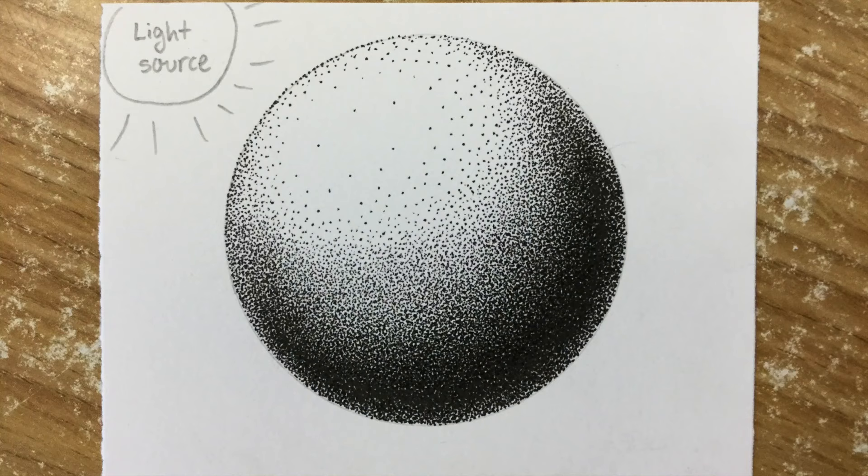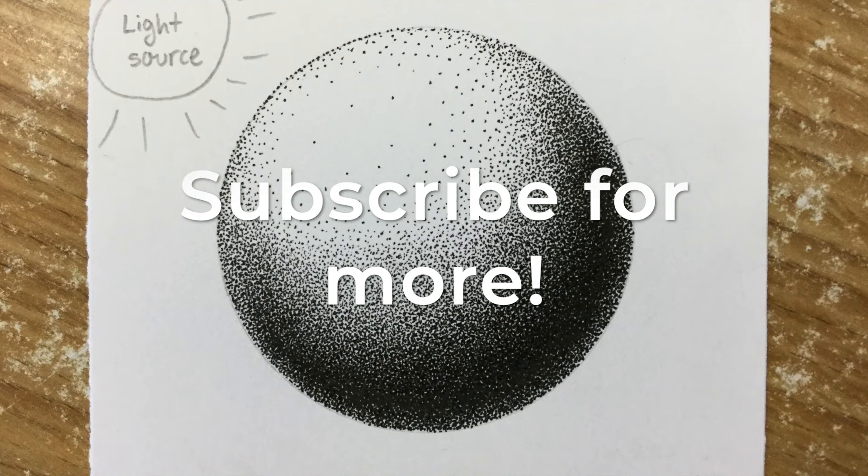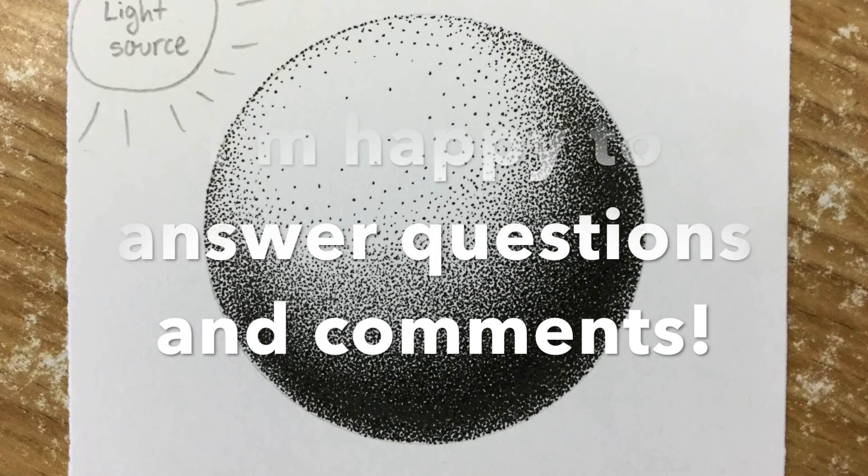What you can see now is the final product, and I'm zooming in on it. Anyway, thank you so much for learning with me! If you'd like to learn more, please subscribe, and if you comment below, give me a like. I'm happy to answer questions and comments — I love hearing from you and taking suggestions. Thank you so much!